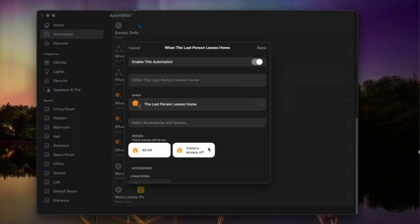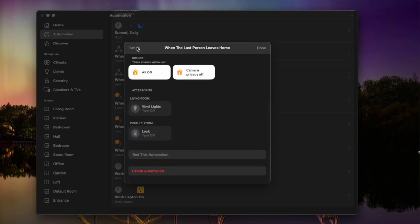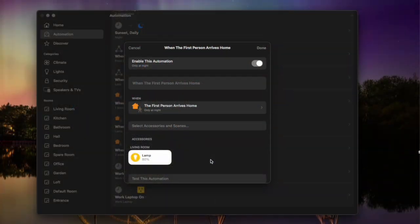This leads nicely onto tip three: utilize the 'when the last person leaves' and 'first person arrives' automations in the Apple Home app. The Apple Home app is really clever here because you can add multiple people to your Apple household, so you can do automations based on when the first person arrives home and when the last person leaves. This makes these automations better than a lot of geolocation features in individual manufacturers' apps, because it behaves based on a group of people and not just one. My last person leaves automation makes sure all the lights are off, my speakers are off, and my door locks itself. It also switches off the privacy mode on my indoor camera so I know what's going on at home. My first person arrives automation kicks in during the evenings and puts on a light when the first person gets home, so there's always some light as soon as you get back — especially useful if your light switch is on the other side of the room.